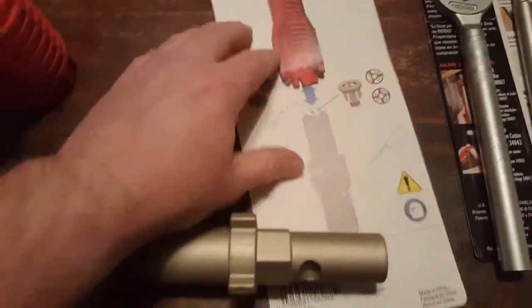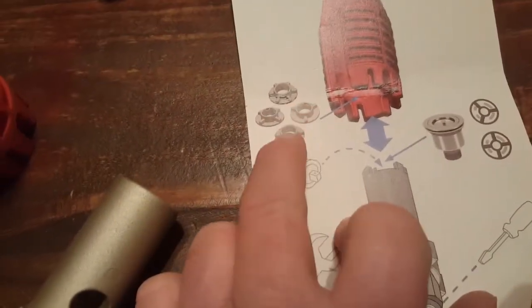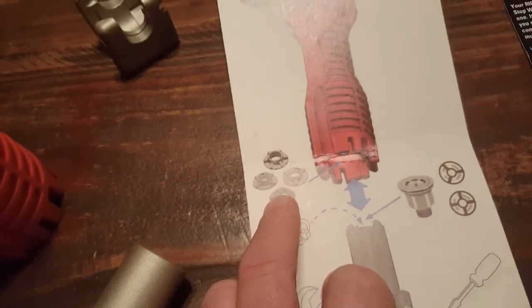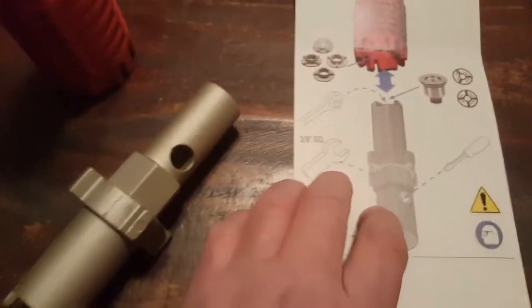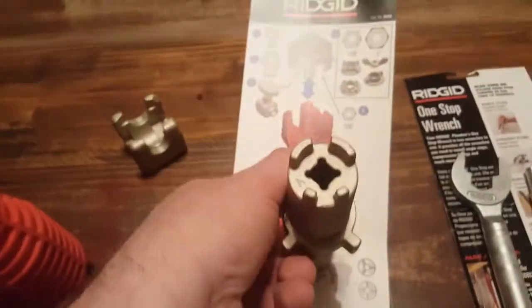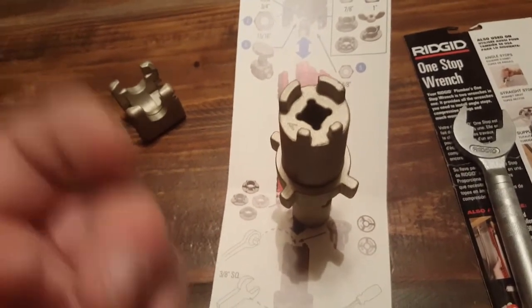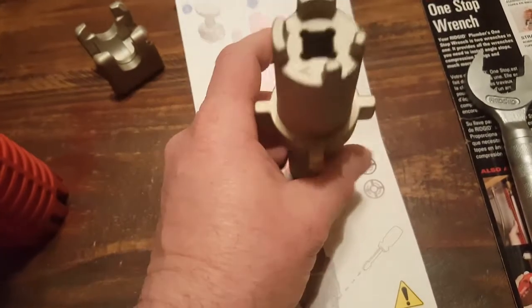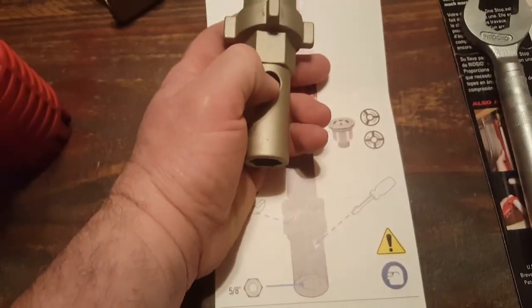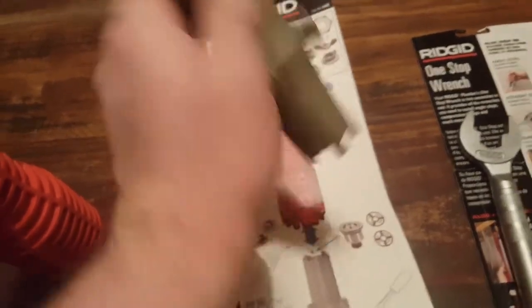We'll go to the lower end component. The round end holds those flanges that also hold the sinks to the cabinet or to the countertop. Then this top piece is actually for the sink drain — everybody knows how the drain keeps popping out when you want to get it in there. This will steady the drain so you can screw the bolt from underneath. It also has a wrench or screwdriver slot, as well as a 5/8 bolt at the top.